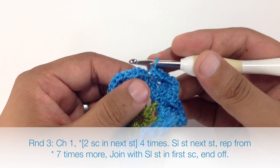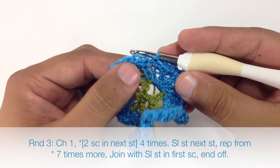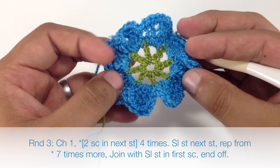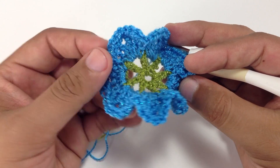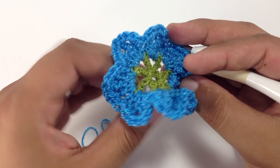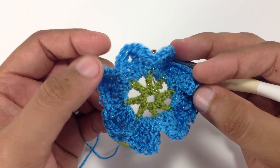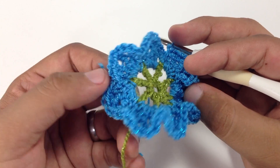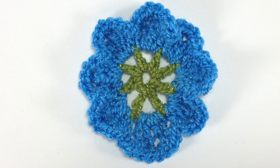To finish off this round we're just going to do a slip stitch into the first chain from the beginning of our round, then fasten off and weave in our ends. That gives us our Primrose Motif! It's great as a little embellishment on a hat or a sweater, or you can even attach a pin to it and use it as a brooch. It's really quick, simple, and very cute — that's how you crochet the Primrose Motif. After a few repeats your pattern should look like this.